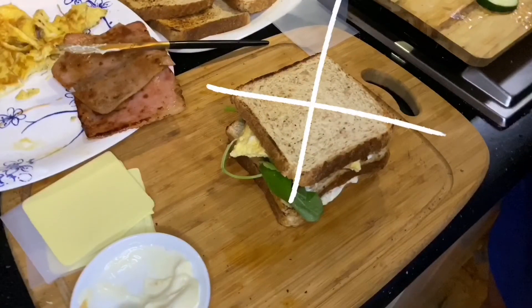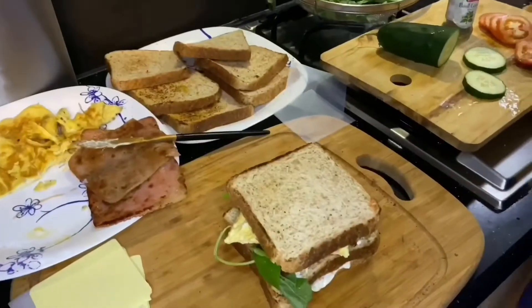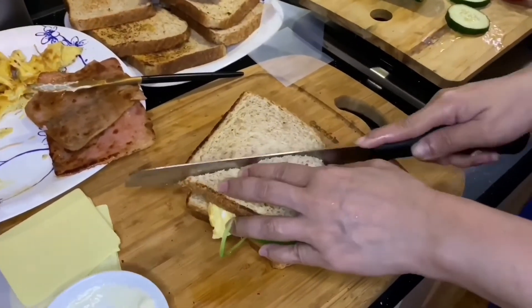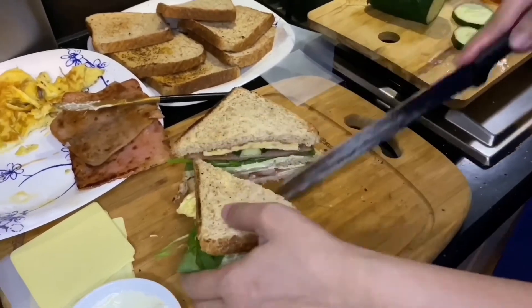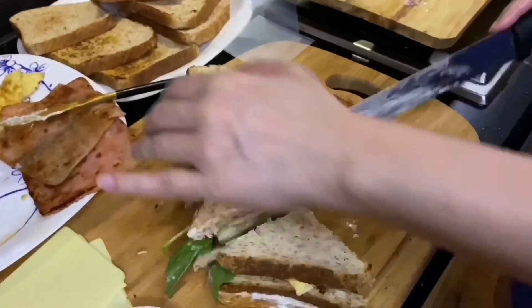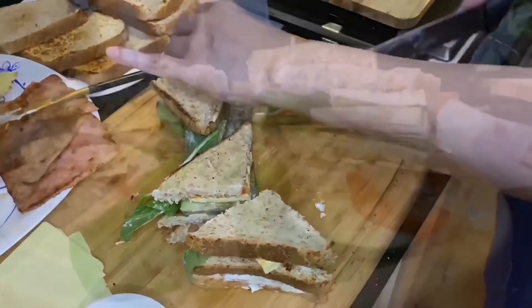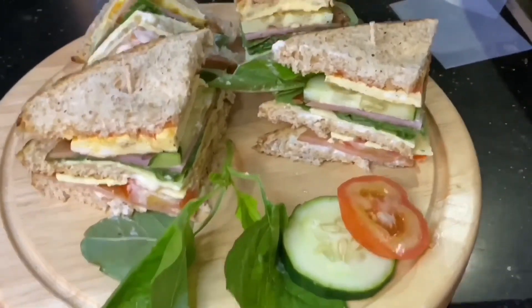You will slice the sandwich diagonally and place four toothpicks where the red dots are placed. Slice accordingly. And that is it — enjoy your tasty clubhouse sandwich.